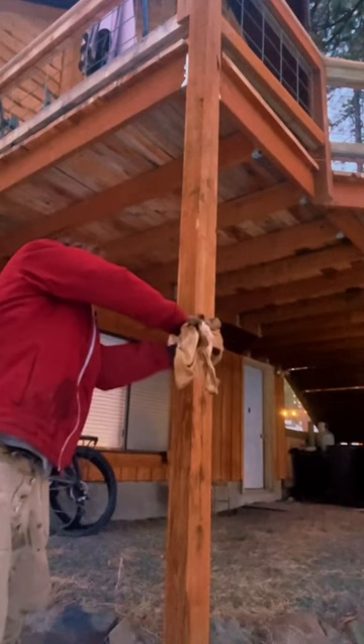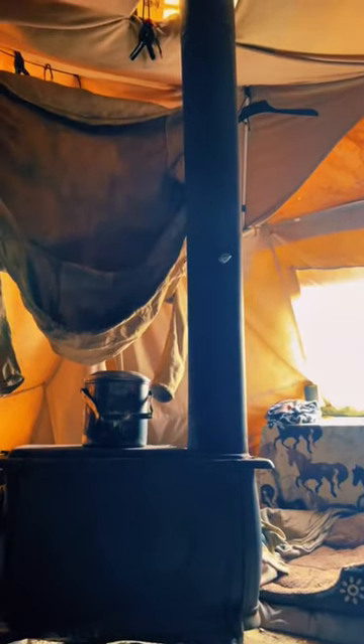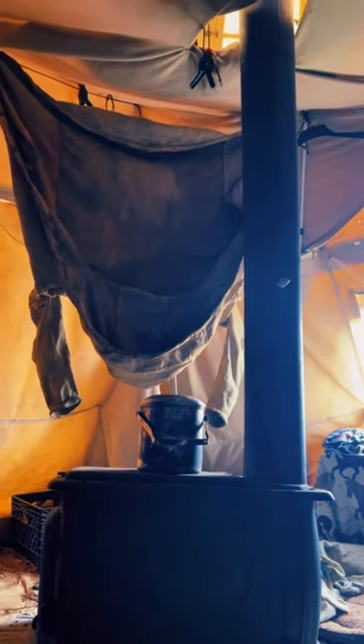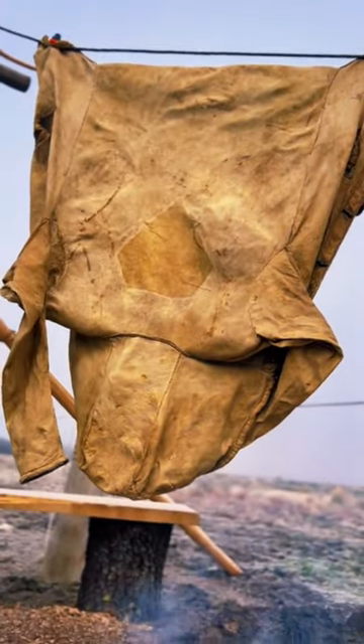It took a long time to clean, but now that it is, I have to wring it to get as much moisture out as possible. I let it hang near my wood stove all night, and then beside the fire this morning, just to dry it out and let it get some of that smoky flavor back in it.